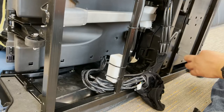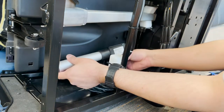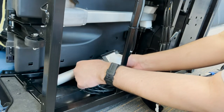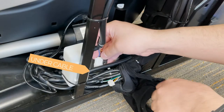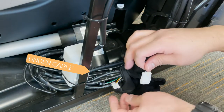To install the new footrest actuator, place into position. Then feed the harness connectors underneath the cable that runs outside of the cable bundle and reconnect the two connectors by color.